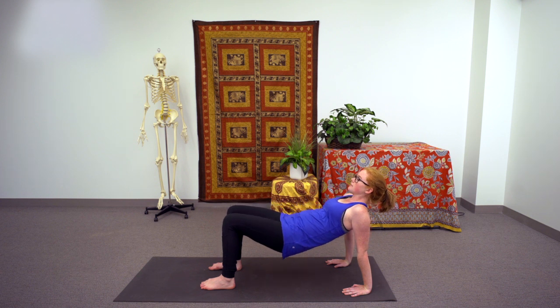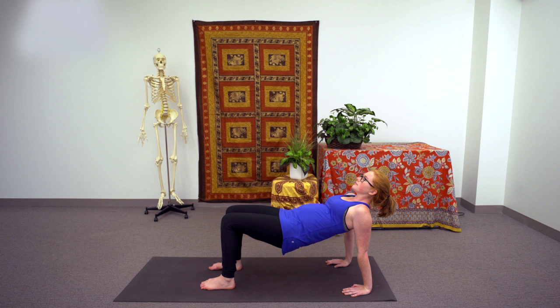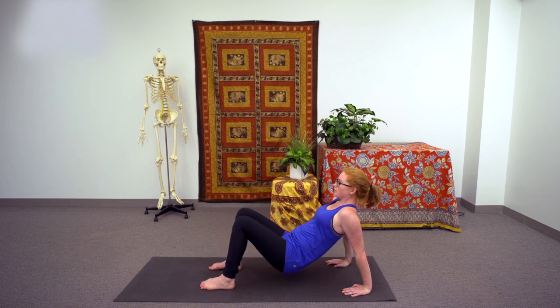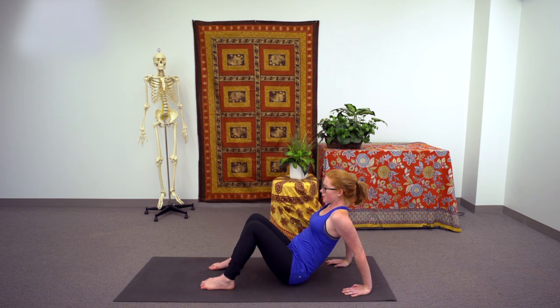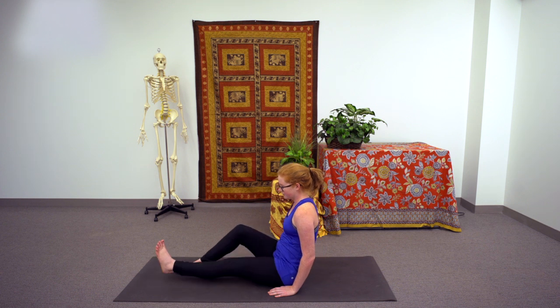Exhale, lower down; inhale, lift back up. Repeat this one more time — exhale, lower the hips down, and inhale, lift them back up. With the next exhale, lower them down all the way to the ground, releasing the pose, walking the hands back closer to the hips, and letting the feet extend back out in front of you.